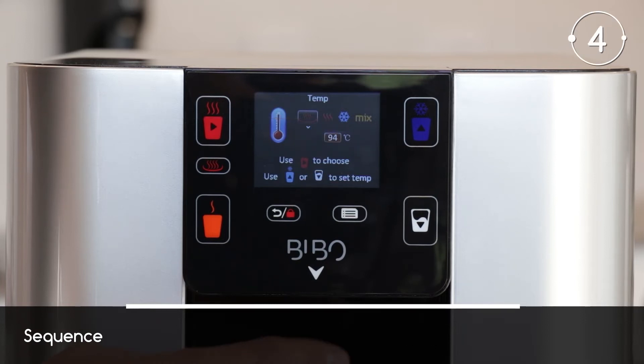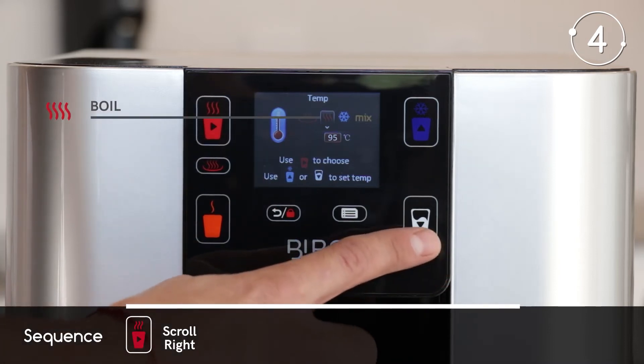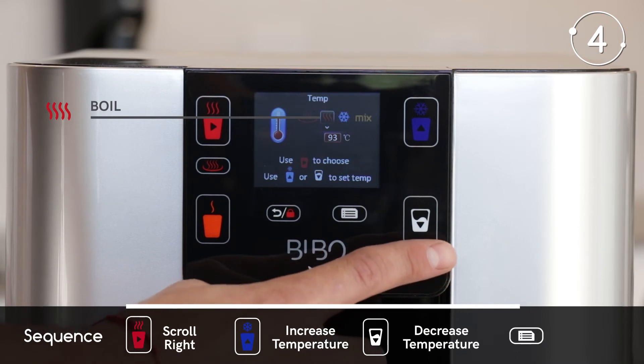Now navigate to the boiling temperature using the red cup button and adjust the water temperature to your liking using the blue cup and white cup buttons. Press the menu button to save.